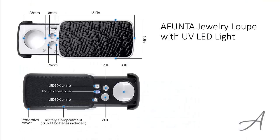The one that made our list is the Affunta Jewelry Loop with UV LED Light. There are three magnification options you can choose from, from 30x to 90x.